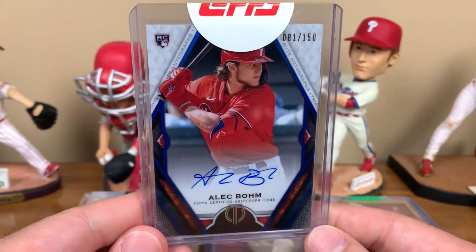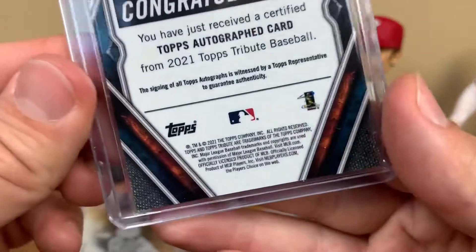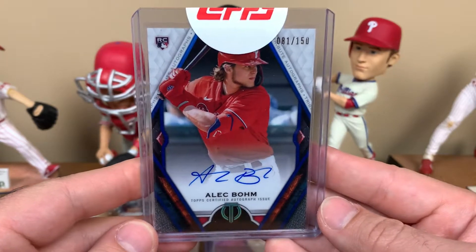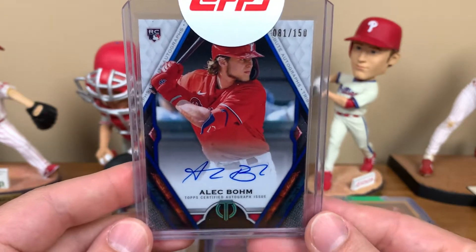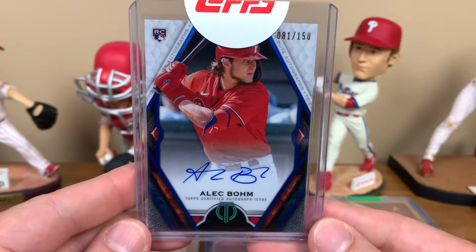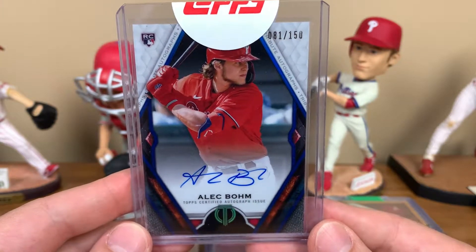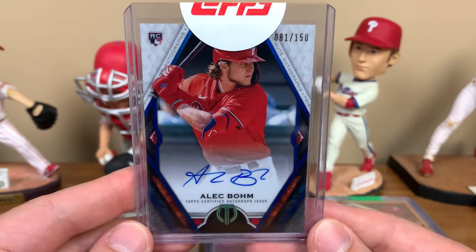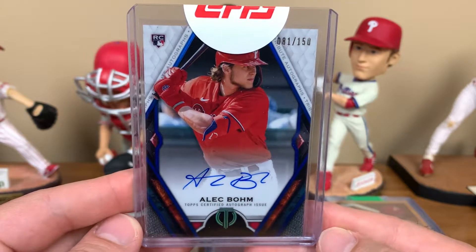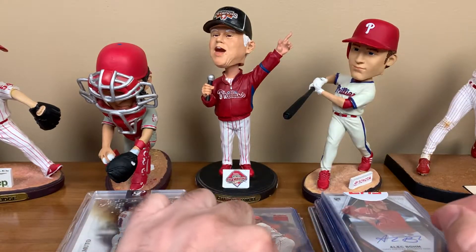This next one was sort of lost in the mail for a few days - I was getting a little worried about it. Got it at a pretty decent price: a 2021 Topps Tribute rookie auto Alec Bohm, numbered to 150. His stuff is still fairly affordable. He's actually been exceptional lately - hitting around .325 over the last 52 games, starting to show a little more power. He's improved greatly in the field too, and you can just see he looks like a different player if you're watching the Phillies daily. He's really coming into his own.